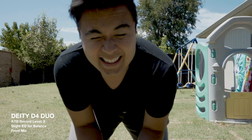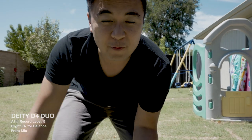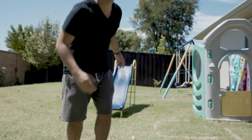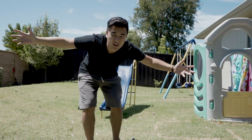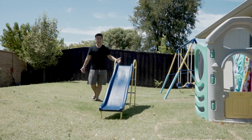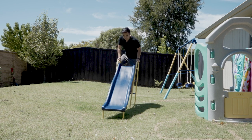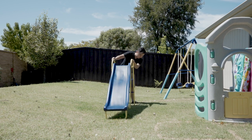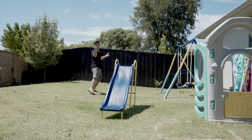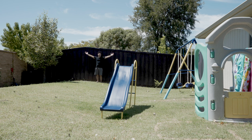So now we're going to do an audio distance test to find out which mic sounds better at a distance. First is the D4 Duo. It's about eight feet away — hopefully the audio sounds pretty good. Now we're about 20 feet away. I don't know if this is a good idea. I'm going to go all the way to the end.